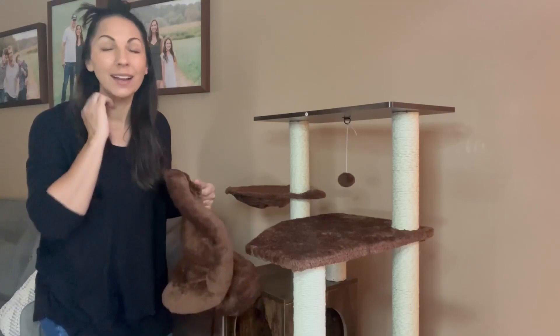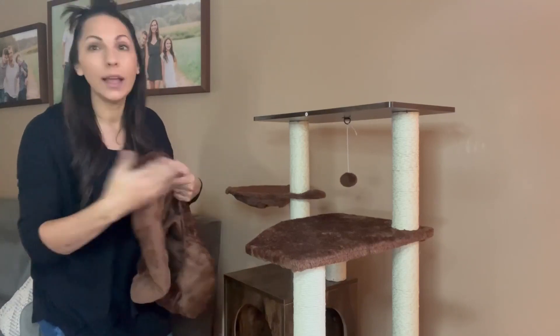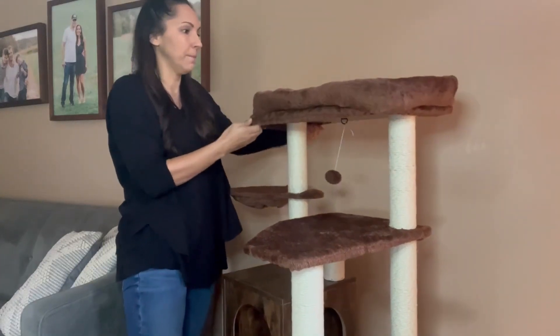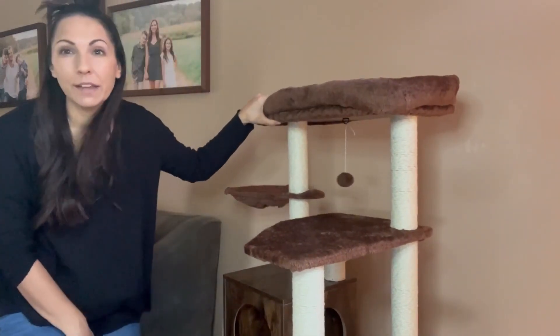If your cats had an accident or they just get kind of grimy after a while, it would be really easy to take it apart, clean everything, and move on. So that's a really great feature for this.